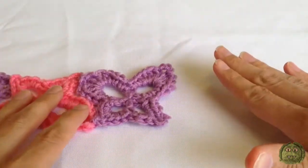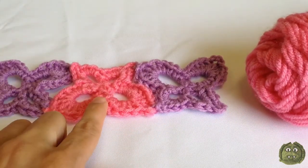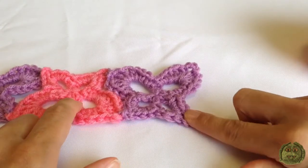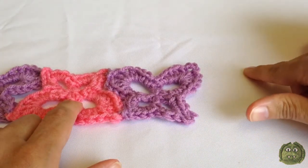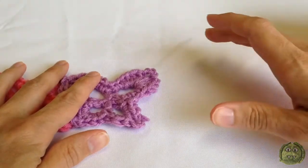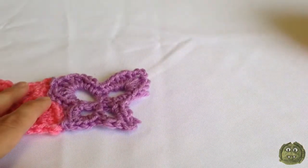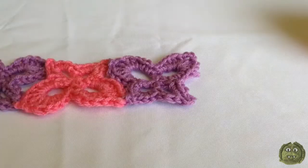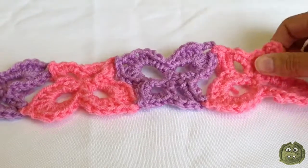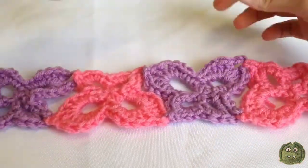I want to make an even number of butterflies, so for the fourth butterfly it's going to be exactly the same as the second butterfly — you can rewind and watch that. You'll join the first wing to this point here, then make the second and third wing, and when you make the fourth wing it joins in here. If you want a longer chain, just keep repeating the second and third butterfly pattern so you end up with an even number. Now I have four butterflies and I'm going to start adding the border using soft white.